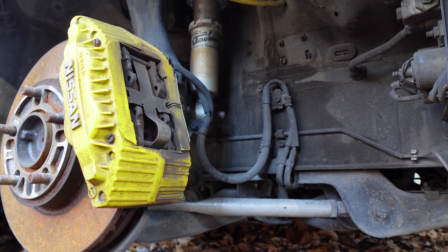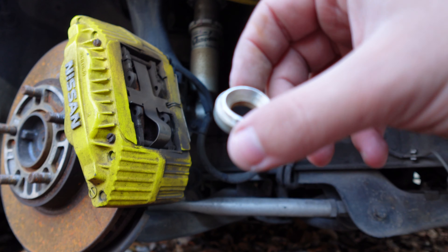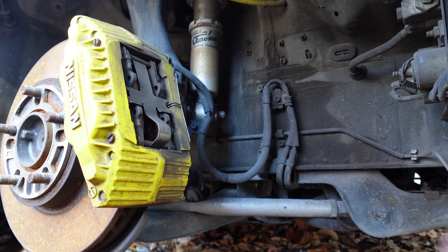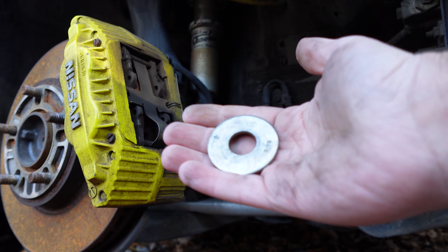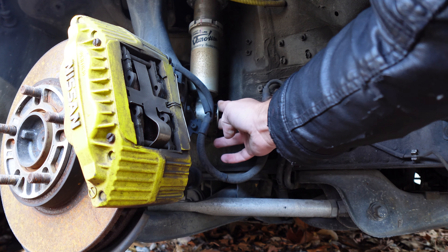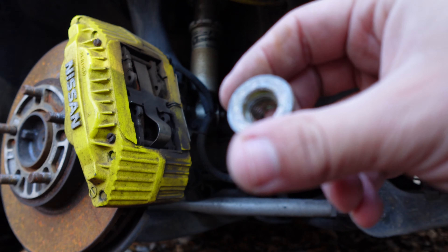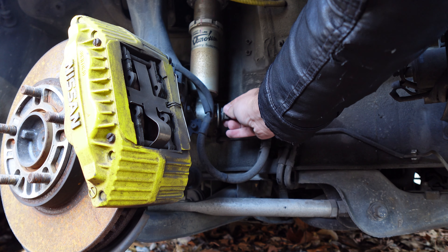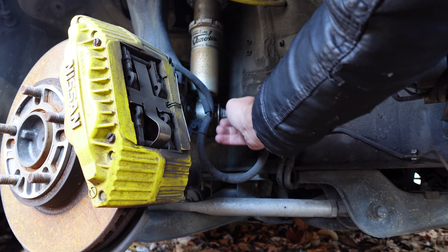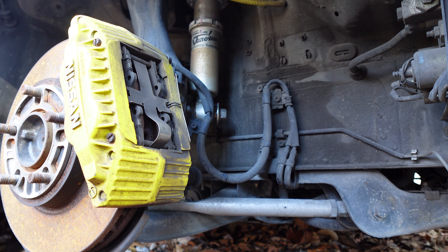Okay, so we're putting the suspension back. We're going to put this nut over here, then put the big washer so it doesn't move, and then put the nut on and tighten it down.